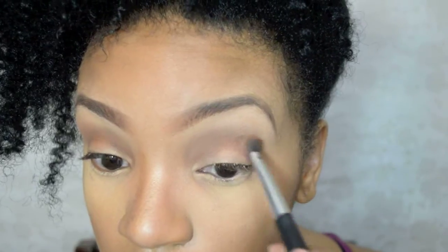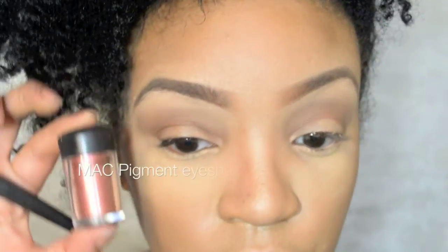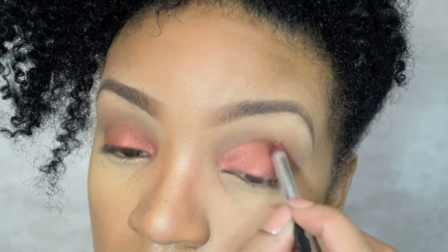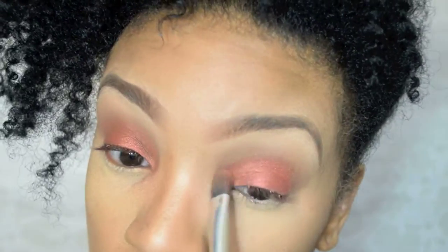First, I start off by blending a neutral brown in the crease. I add a pink bronze matte pigment onto my eyelid. Then I blend, blend, blend!